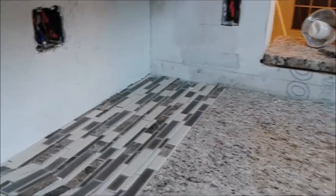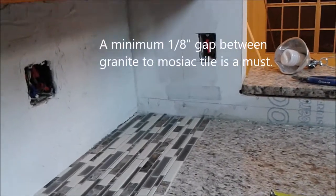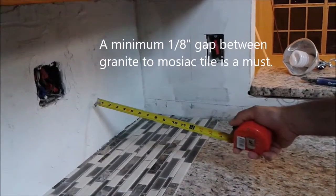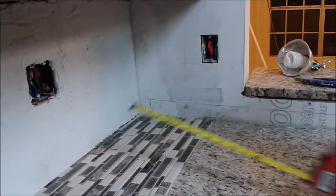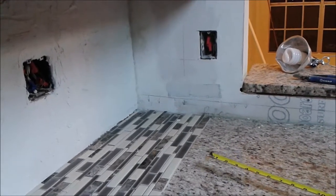I am going to maintain a 1/8 inch space between the granite counter and the wall. That is to avoid any movement and to allow sealing it with silicone, which also prevents water from going under the mosaic tile.